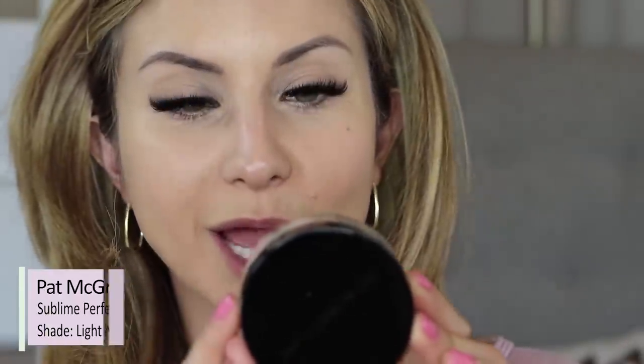Next I'm setting my whole face with the Skin Fetish Sublime Perfection Setting Powder in shade Light Medium 2, described as a weightless, buildable, micro fine setting powder. Dry skin can use powders — it just has to be the right one, the more sheer and lightweight the better. This one has a little bit of a yellow tone to it. I'm using a big fluffy brush, blotting into the lid first so I don't apply too much, then dusting it all over the face.